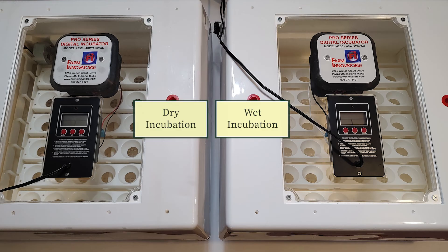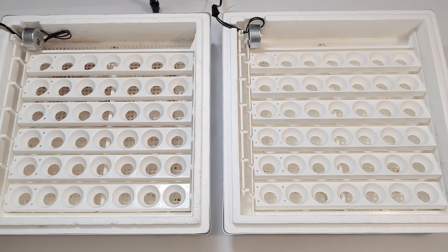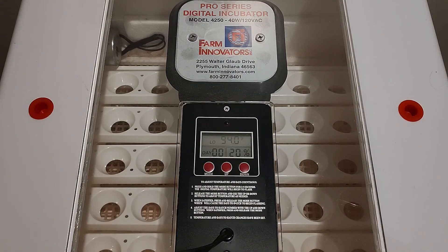We designated one of our incubators for dry incubation and the other for traditional wet incubation. During dry incubation, water isn't added to the incubator between days 0-18 unless the ambient humidity drops below 15%. During wet incubation, the humidity is maintained at 55% for the first 18 days. In both methods, the humidity is raised to between 65-75% on day 18. We prepared both incubators by sanitizing and then running them for a full 24 hours to ensure stable temperature.